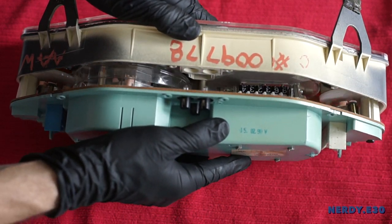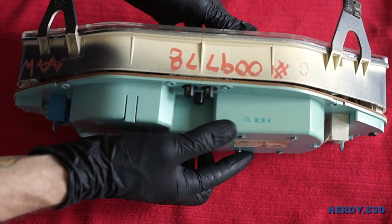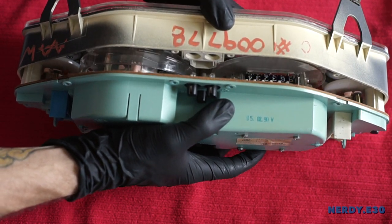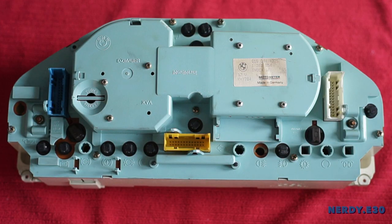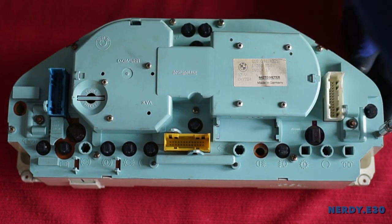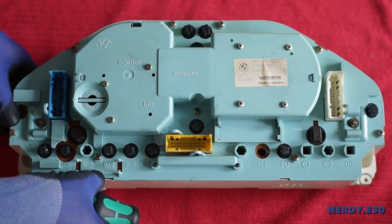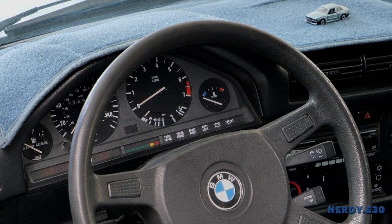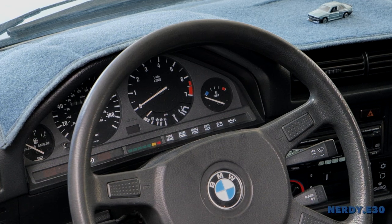Let's carefully clamp the shell together, making sure the base bottom contacts connect in their pin sockets. Once secured, tighten the back Phillips screws we first took off. And there you have it — a fixed odometer ready for the open road.